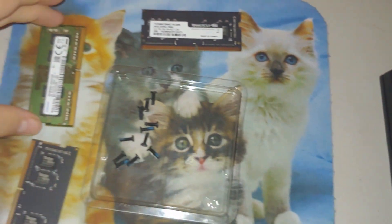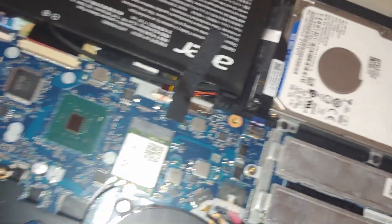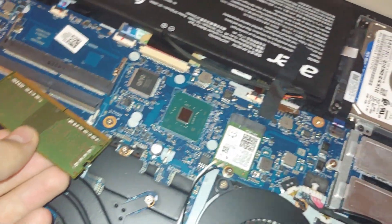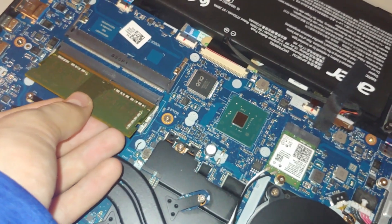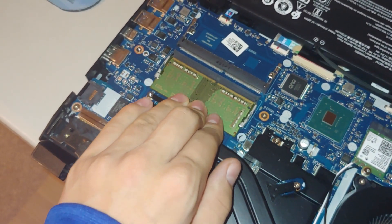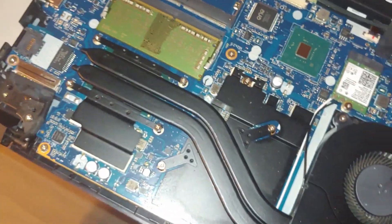Both sticks of RAM are uninstalled. We're gonna put in the RAM that came with the Nitro 5. You're gonna wanna line it up — I put it in the other slot the first time, but it doesn't really matter as both slots are compatible. There are only two slots, but yeah, there it is — RAM installed.